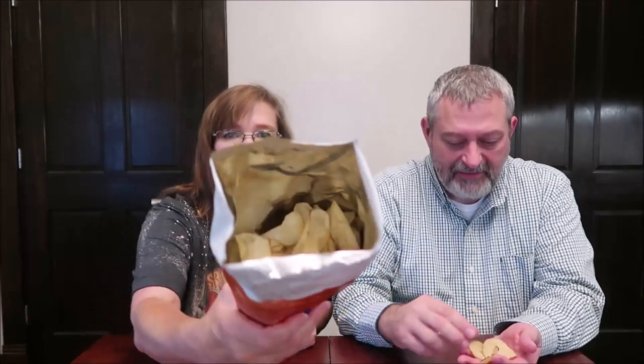They don't look any different — they look exactly the same, there's no coating. But they smell very strong. And then you get the heat. A little bit. The flavors aren't as bold as I was expecting them to be.